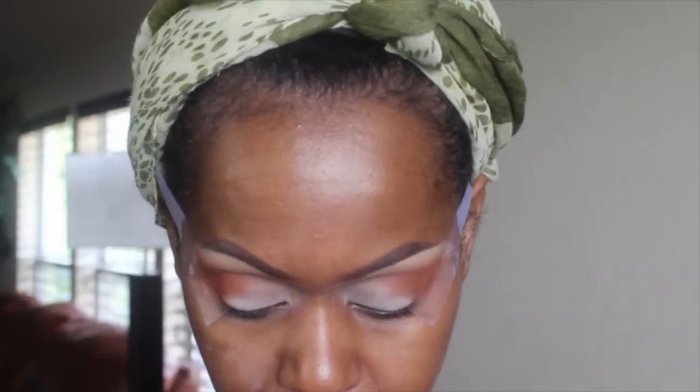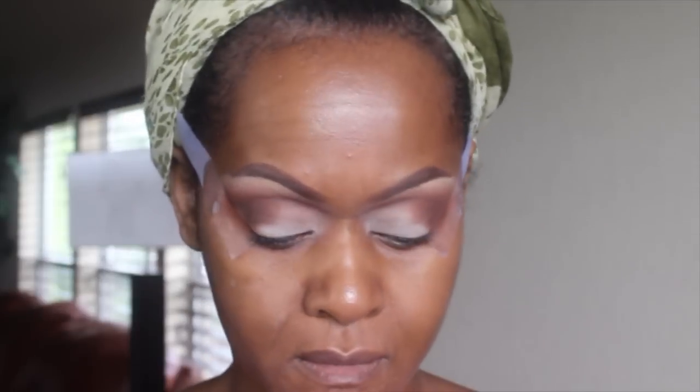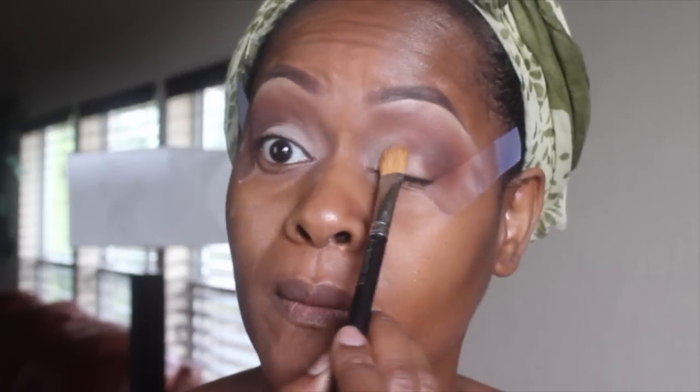Then I'm going in with Brown Script to deepen and blend everything. Next I use Mystery and Handwritten to create depth in the outer area. The coral and Brown Script brought it together and gave a nice, subtle pop of color. On the lid I'm layering Soba eyeshadow — it looks really nice by itself — then alternating with Nylon: Soba, Nylon, Soba, Nylon. You just have to play with it.